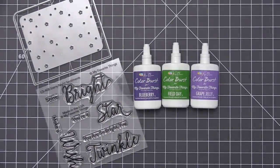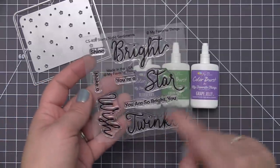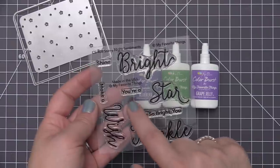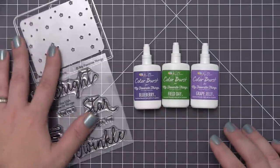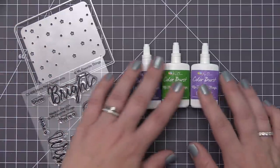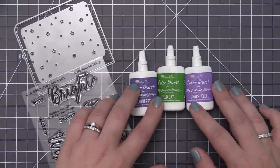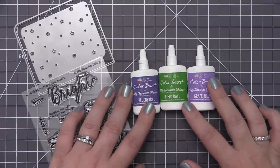Hi everyone, it's Stephanie here and welcome back to another video. Today we are going to be playing with the newest card kit called Starry Night. This is a really great card kit because it has dies in it, it has a stamp set in it, and also has an exclusive set of color burst powders from Ken Oliver. We have released some of these color burst in the past and we have a new set in this card kit — these are beautiful colors that go really well together to create a galaxy sky.